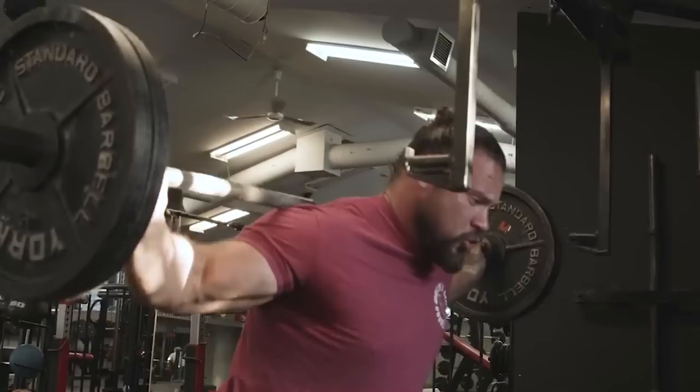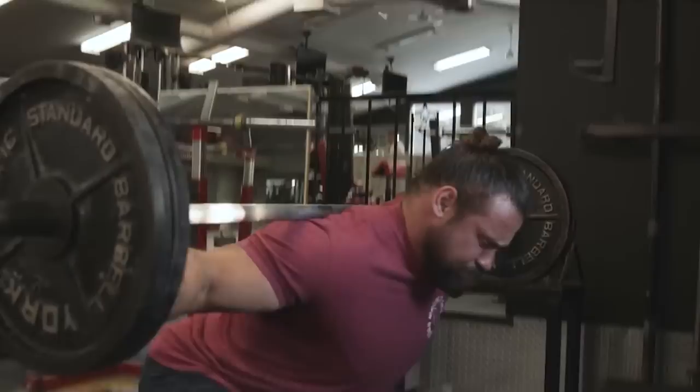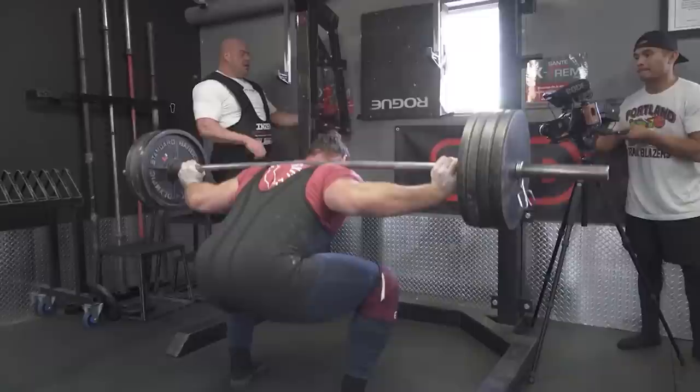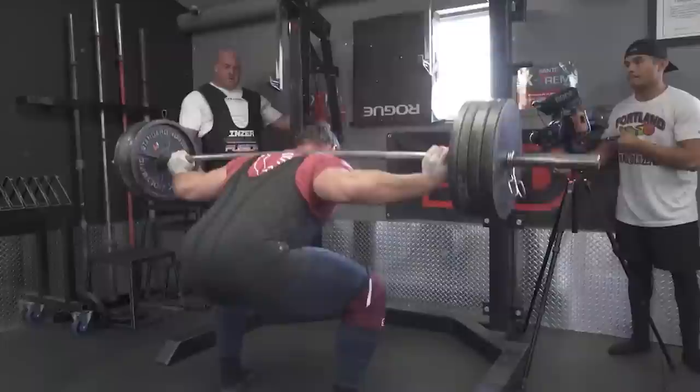Meanwhile, the longer legs increase the distance we must travel to achieve a full depth squat and also require greater ankle range of motion in absolute terms. Either or both of these in combination isn't quite so bad if we have a normal length torso — normal in this scenario meaning in relation to how long your arms and legs are relative to your torso. However, if we possess these attributes with a short torso, it might be said that we're up shit creek without a paddle.